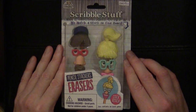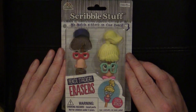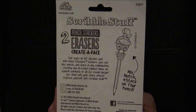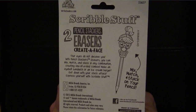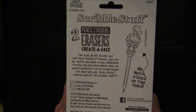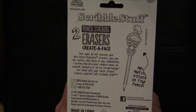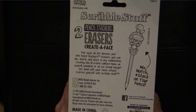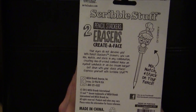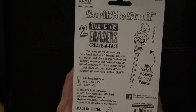Yeah these look like a lot of fun. They're mix and match — it's kind of like a Mr. Potato Head for your pencils. And if you look at the back it gets very exciting indeed. It says your eyes do not deceive you — with Pencil Stackers erasers you can mix, match, and stack in any combination creating one-of-a-kind combos. Make an eyeball sandwich or an ice cream burger. A little bit crazy but alright. Get down with your stack attack.